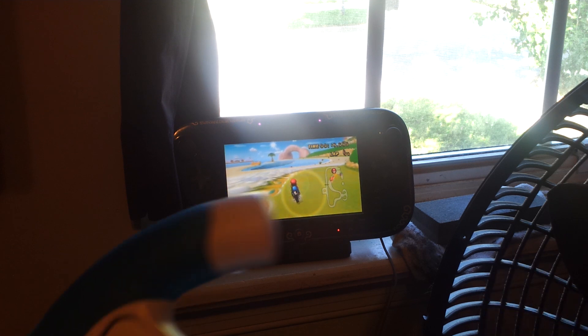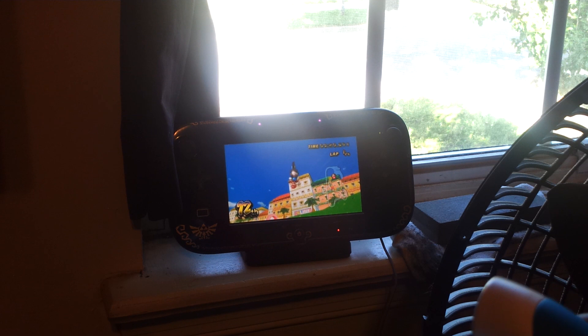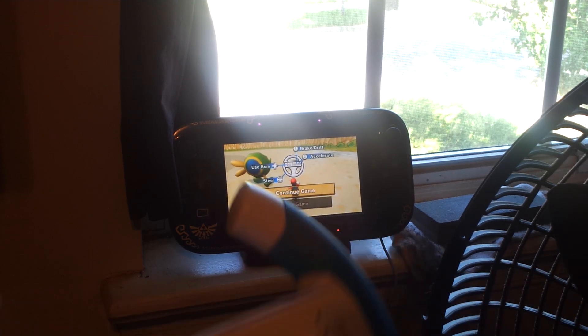I'm not sure if you can play it without using the TV at all — like if it's not plugged in — but you should be able to. Basically, all you need is a gamepad and a Wiimote and you're good to go.